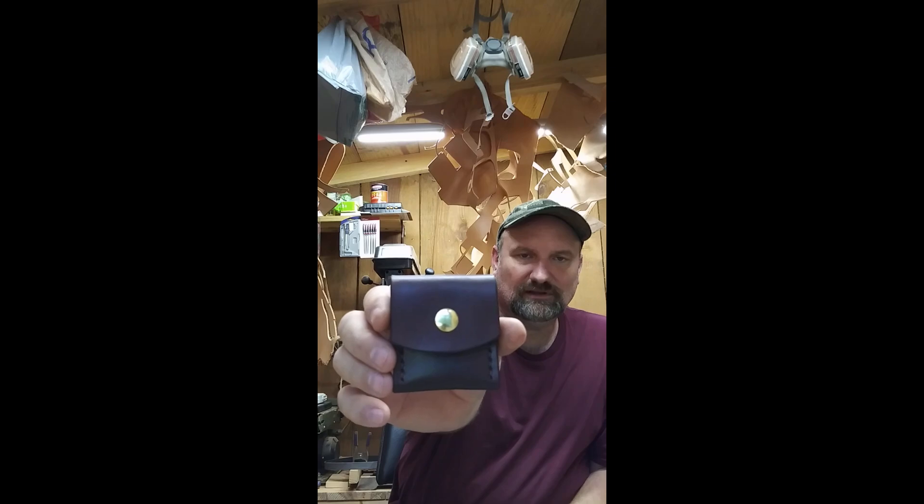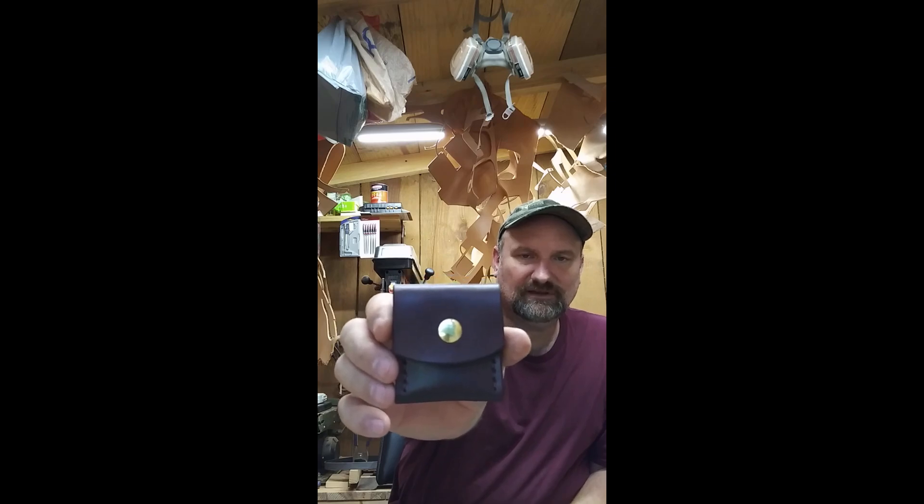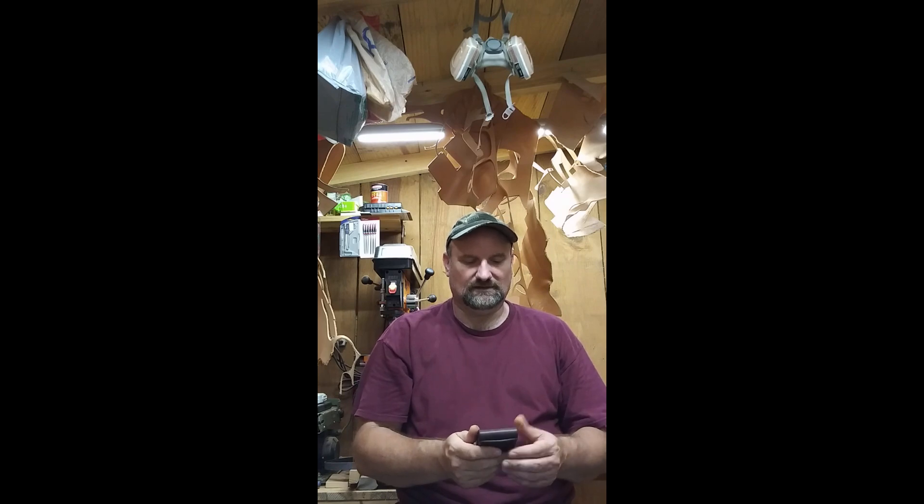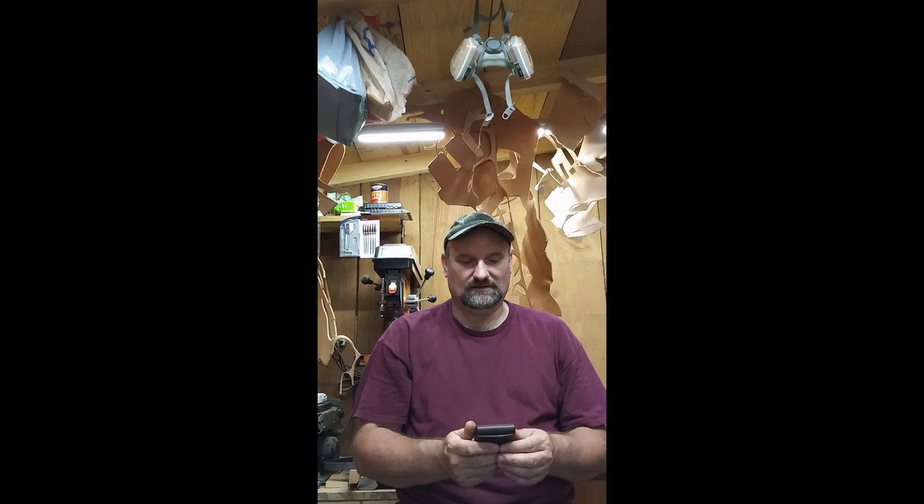It doesn't have a whole lot of sheen to it — more like a matte finish. I kind of like that. Especially if you want less glare, you know, if you're in the woods hunting, that would probably be better — more like a matte finish.